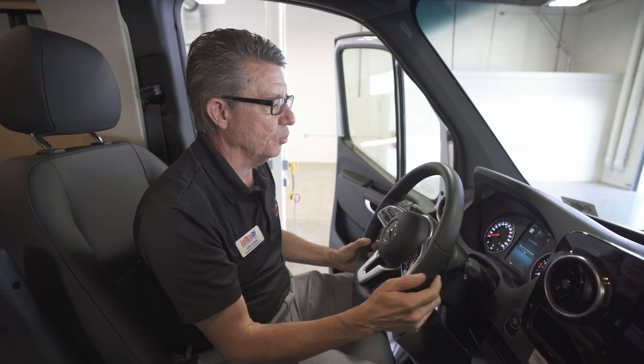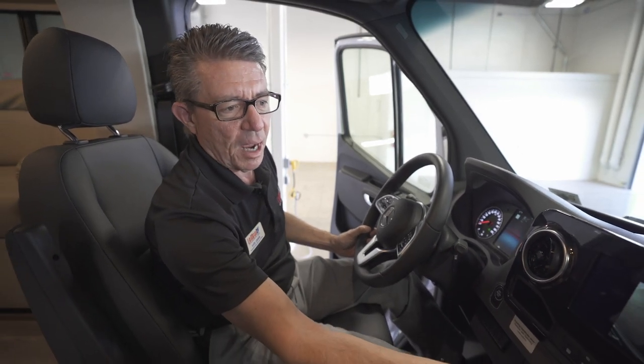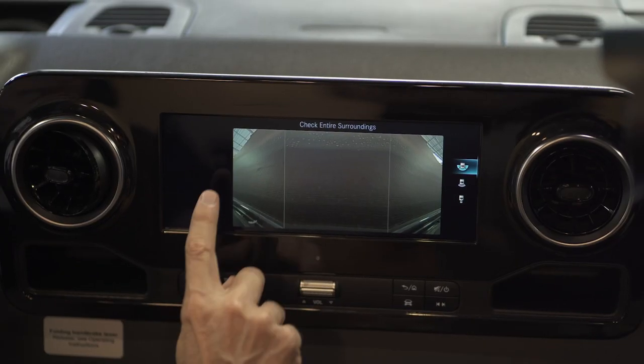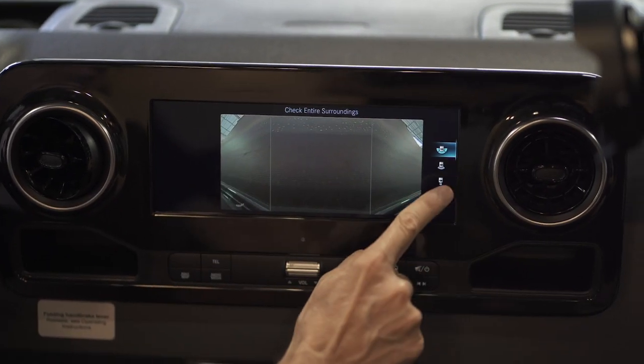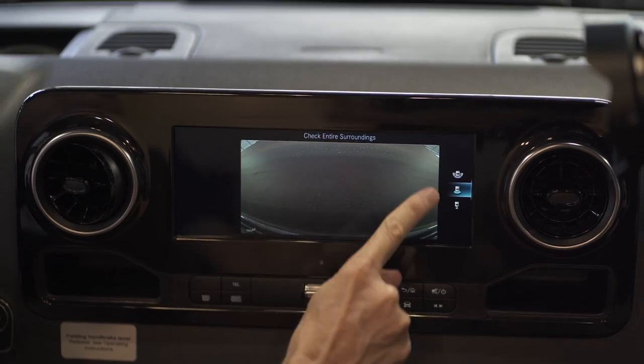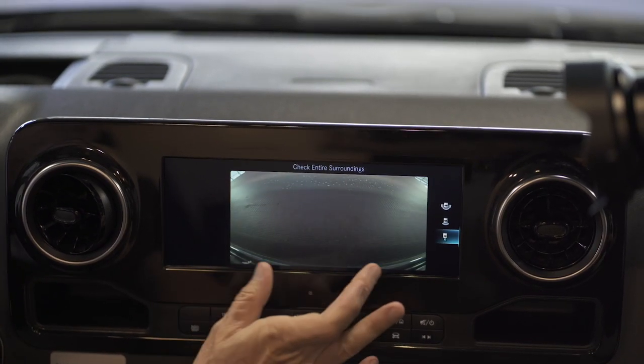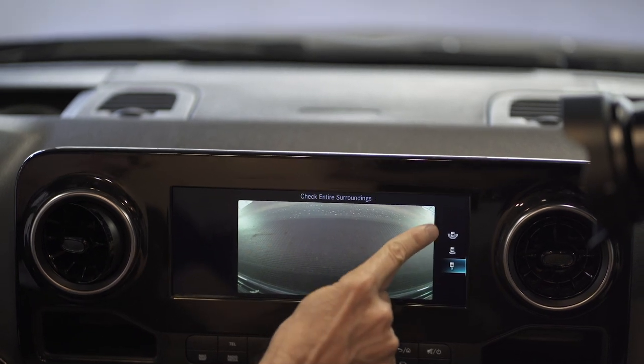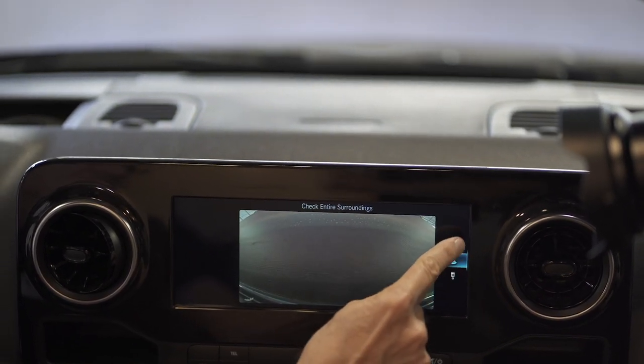Notice when we put it into reverse mode, our backup camera automatically comes on. This backup camera has three sensors: a very wide sensor, a much narrower sensor, and one for if you want to see something directly behind the vehicle with nothing on the side. These are the sensors you can select for your surroundings.